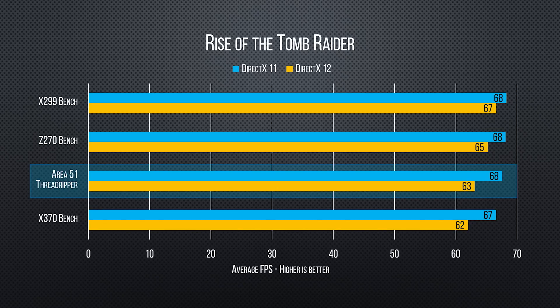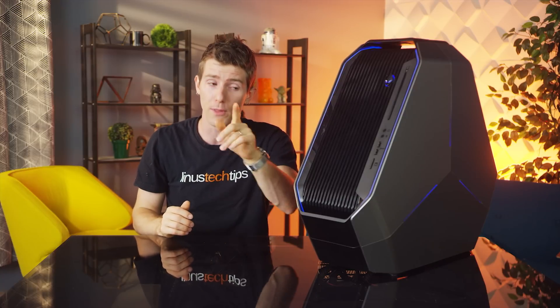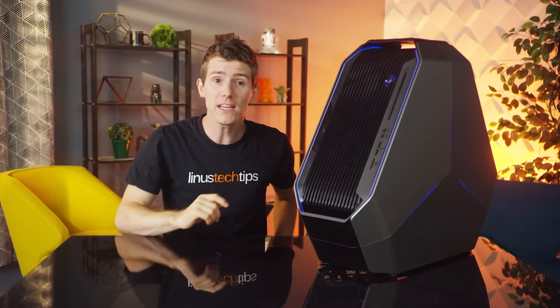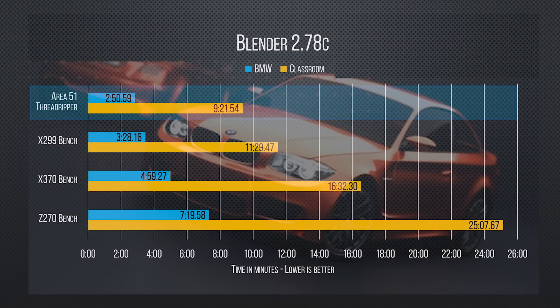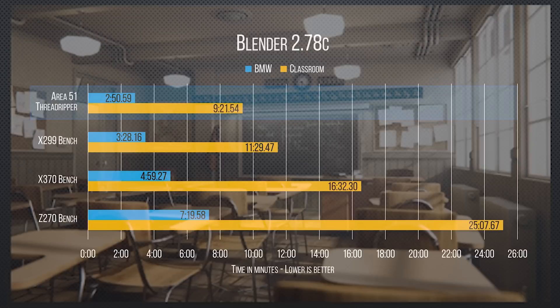With Rise of the Tomb Raider, we're looking at pretty similar but slightly worse performance overall, while our synthetics put it pretty much on par with the Core i9. We are planning to run more Threadripper gaming benchmarks, but those will have to wait for the full review. Moving on to productivity, we see pretty much what we expected to see — major wins in multi-threaded workloads. The biggest victories come in Blender: its time to render beats out the Core i9 test bench by 37 seconds in the BMW test, and by over 2 minutes in the classroom sample.